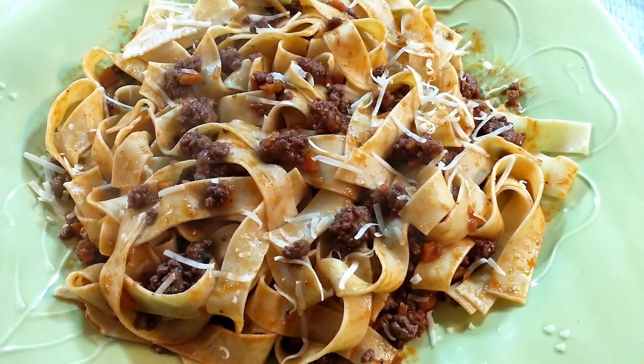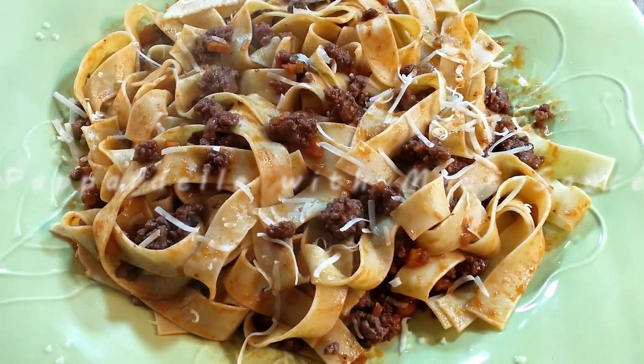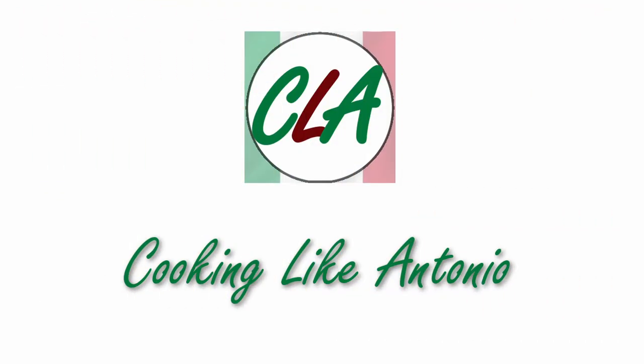Hello everyone, welcome to our channel! Today we're going to be making Antonio Carluccio's pappardelle with meat sauce from Antonio's cookbook '100 Pasta Recipes.' Let's get started.